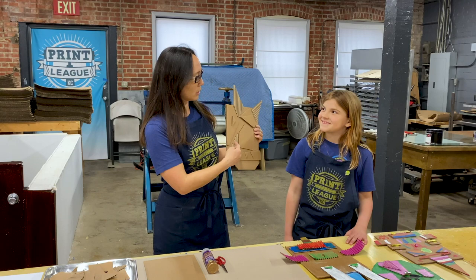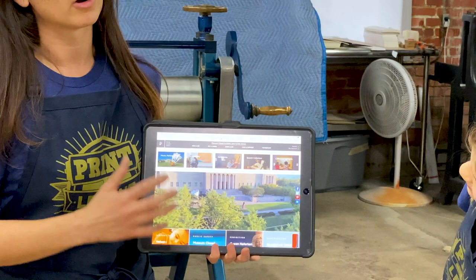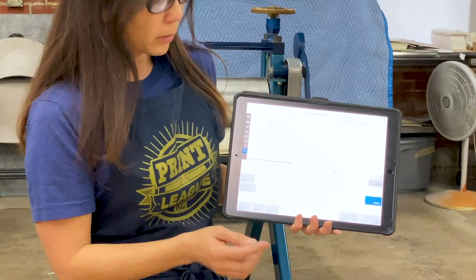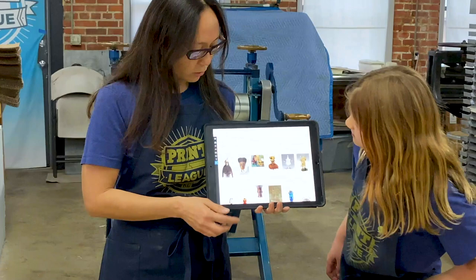So today what we're going to be talking about is this guy right here — a collagraph, quite a mouthful! What we decided to do was use the Nelson-Atkins collection as inspiration for our process. You can go to the Nelson-Atkins Museum of Art website, click on 'Search Collection,' and then under search you can put in a subject matter you're interested in. We were doing masks — and it brings up pieces from the collection we have here in Kansas City.